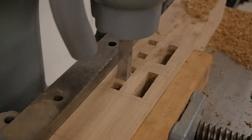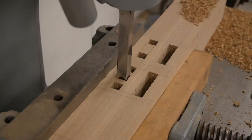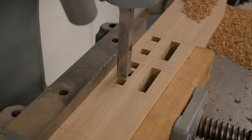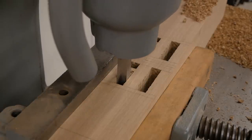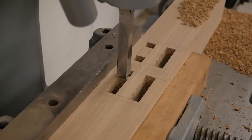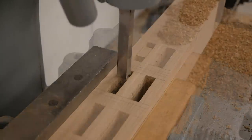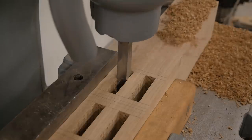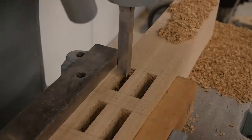I'm beginning this table build with the mortises, cutting them on my mortiser. These are double mortise and tenons and I'm using a half-inch hollow chisel bit to cut them out. The part you're looking at right now is the foot of the trestle base — this will make more sense as we get into the build. Once I cut all the mortises, I'll move to my bandsaw and start working on the matching tenons.